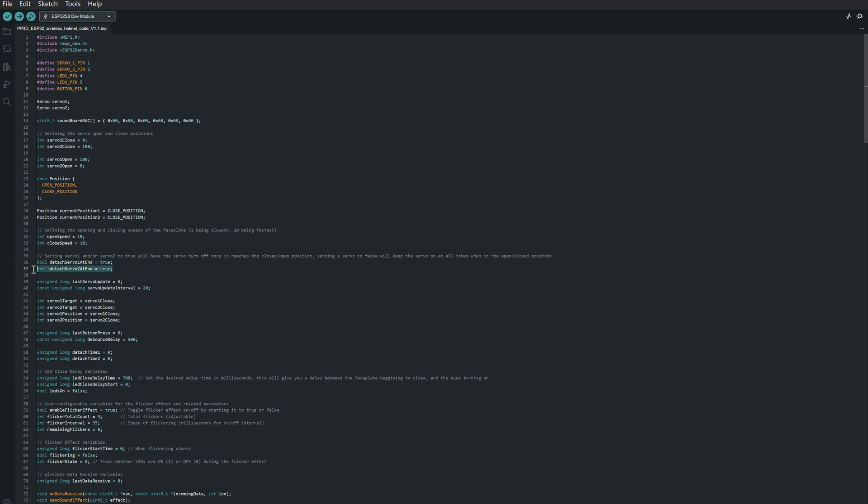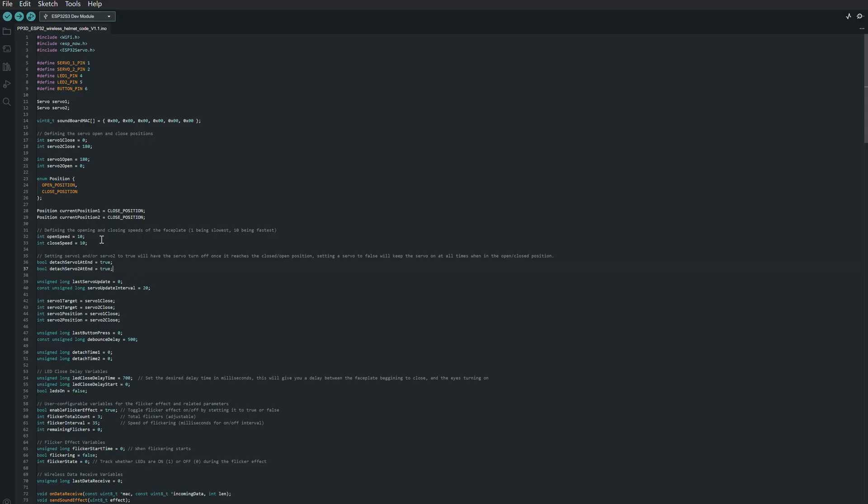I also have these two lines of code for Servo 1 and Servo 2 which allow them to either stay attached — meaning stay on when the helmet is closed or open — or to detach, meaning the servos will turn off when the helmet is in a given position. In my helmet I'm using some pretty high-torque servos, meaning the faceplate can stay open just fine even when the servos are off, so I can disable them when the faceplate is open to avoid drawing too much power.